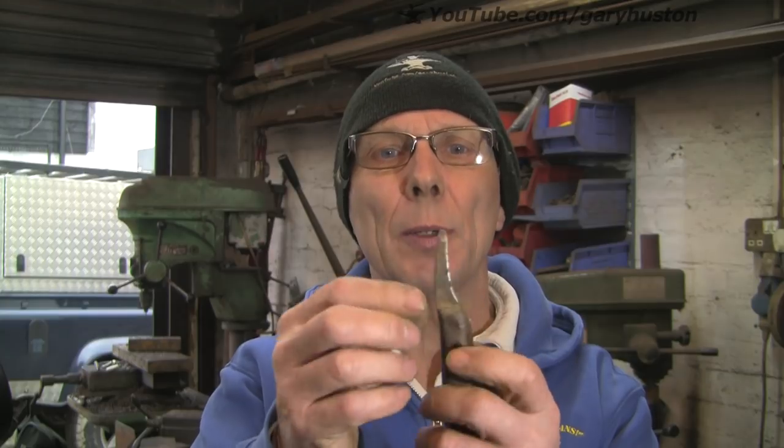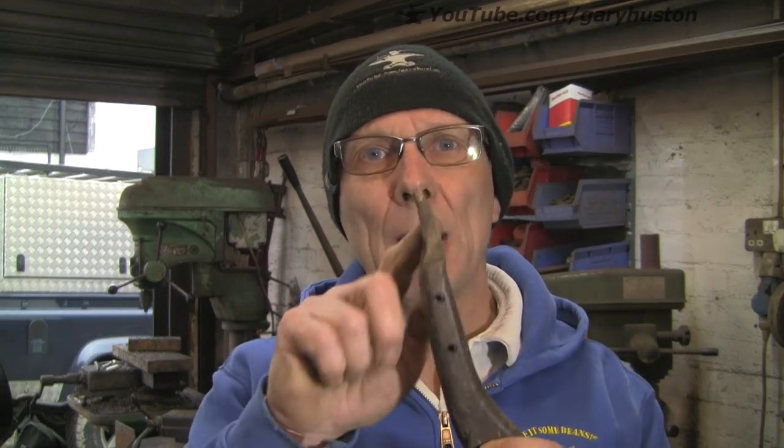I want to make a new loop knife for work. This is one of my old ones, and as you can see it is actually a loop. And this one is broken, split right down the centre in the middle there. So instead of going out and buying a new one, because they are hellishly expensive, I am going to try and make just the blade.